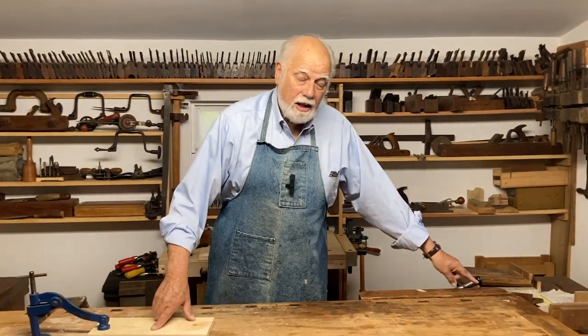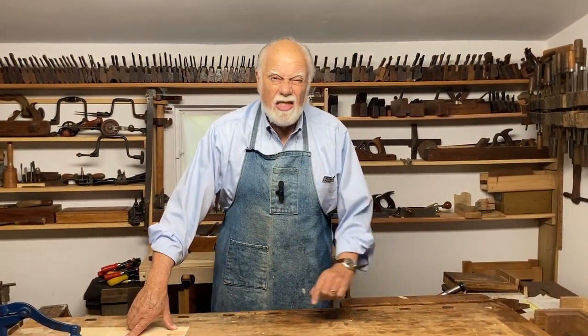Thanks for watching. I hope that helps. Don't forget, if you want to learn more handy tricks like this, hit the subscribe button, hit the like button, and by all means send in comments. We'll let you know when the next episode is coming along to make your woodworking easier. Thank you.